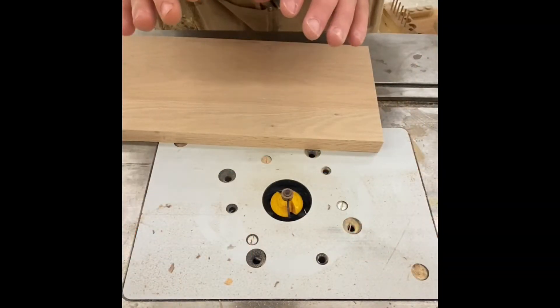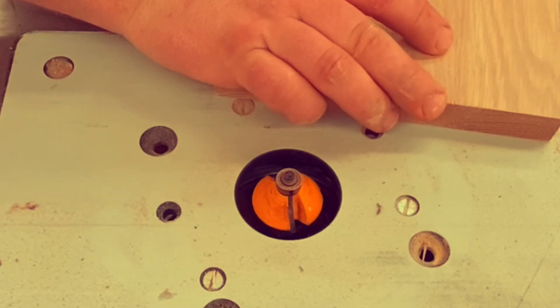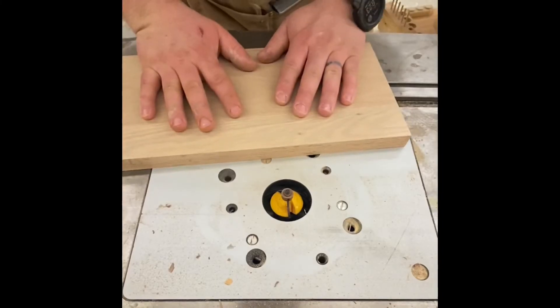Tip number two: your fingers should always be on top of the board, never draped over the sides. If that bit kicks, you don't want your fingers kicking into the bit. Fingers always on top.